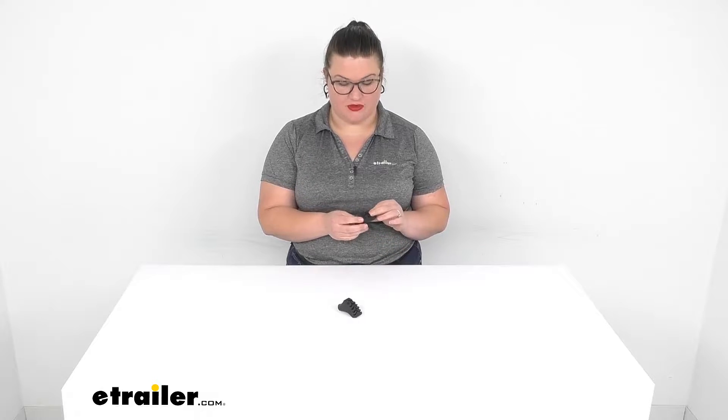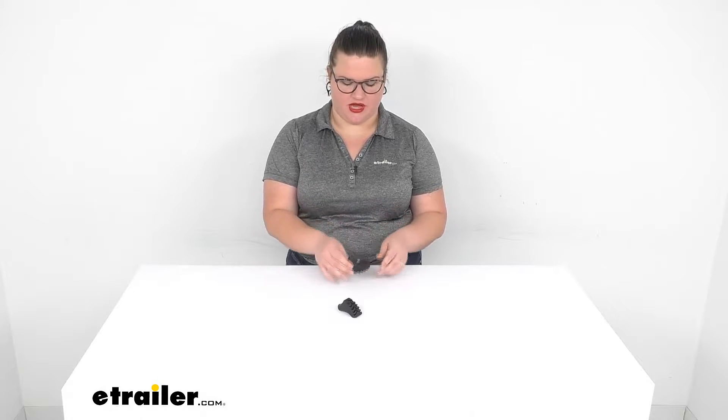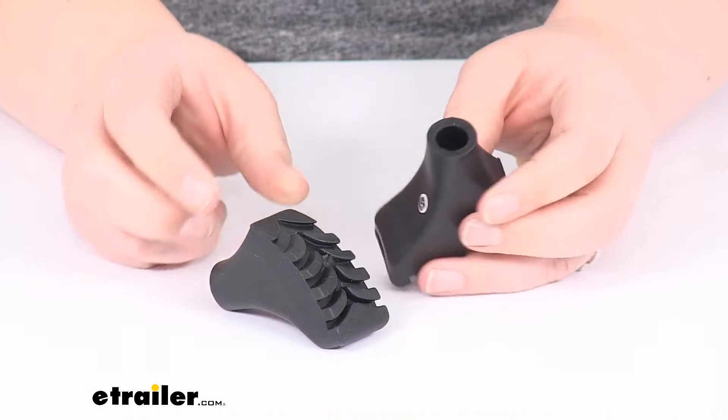Hey everyone, I'm Ellen here at eTrailer.com and we're going to be taking a quick look at the Ace Camp trek pole tip protectors. These are going to be the Nordic walking style, so they're going to help to give you a little extra push off the trail and also give you some extra traction as well. They are designed to work with the Ace Camp trekking poles, which you can find here at eTrailer.com.